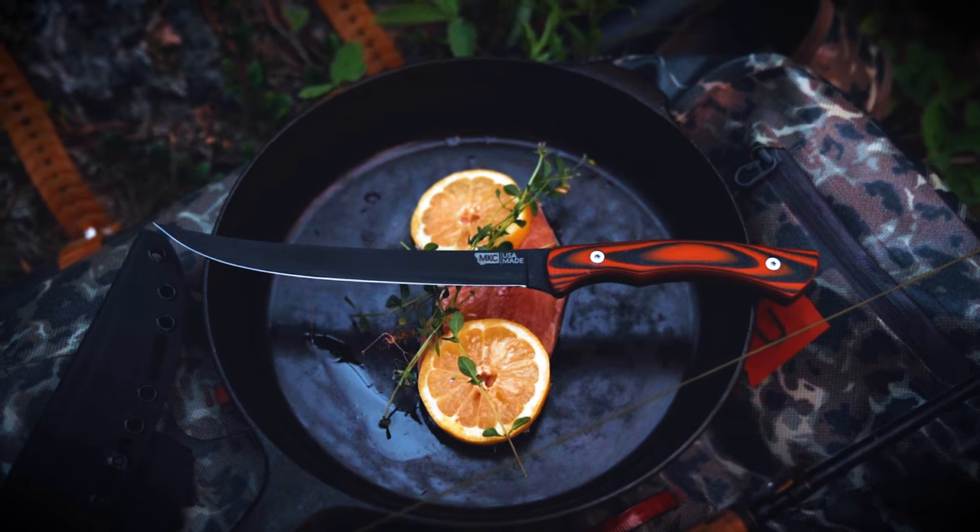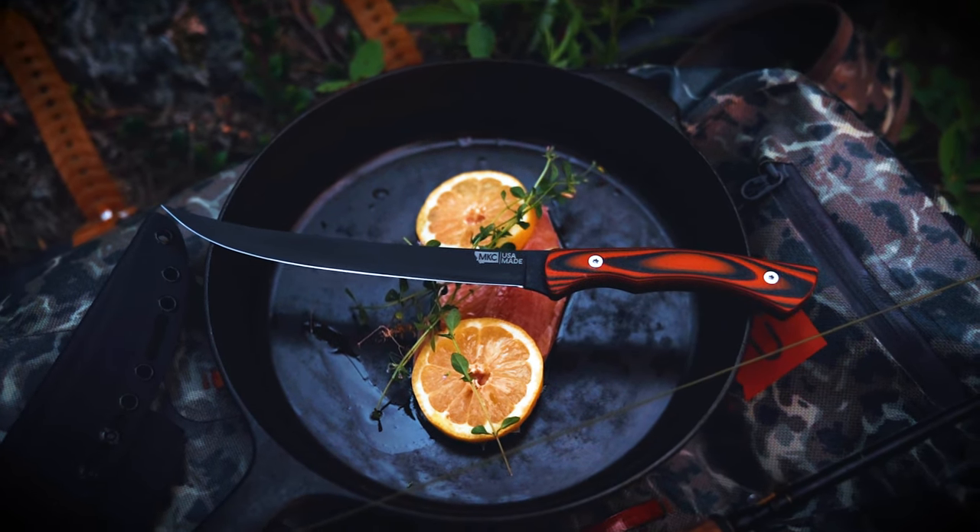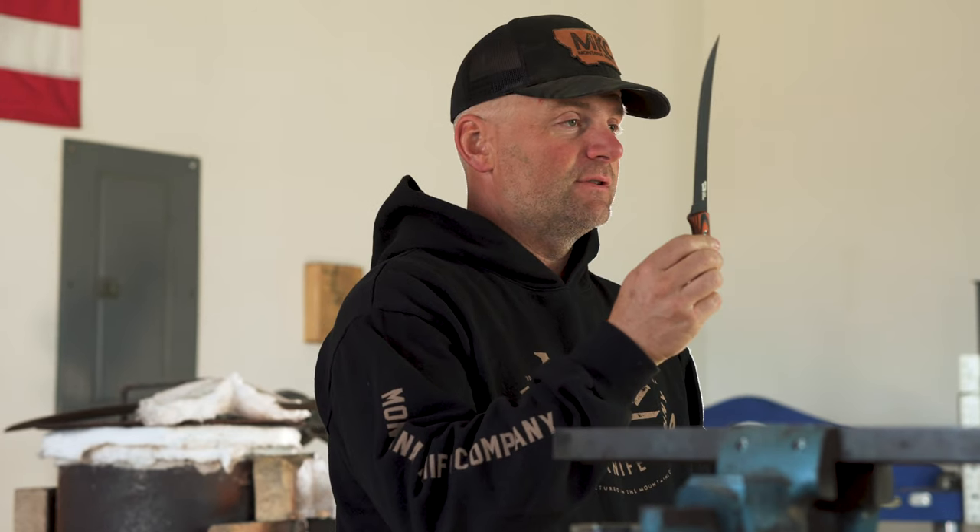I'm going to cover a few details with you about this knife. First, I want to start by saying we intended this as a filet knife, but quite frankly most of our customers have been using this as a boning knife as well — deer, elk, you know, if you're butchering your own hogs or your own cattle. So you can really use this knife for fishing or in the boning process in the meat process.